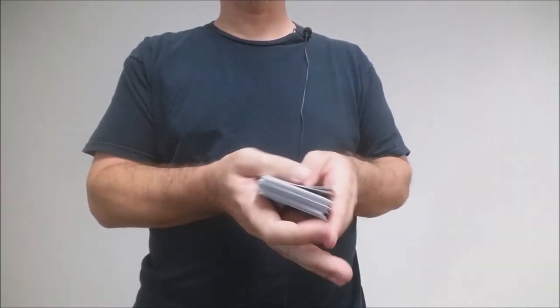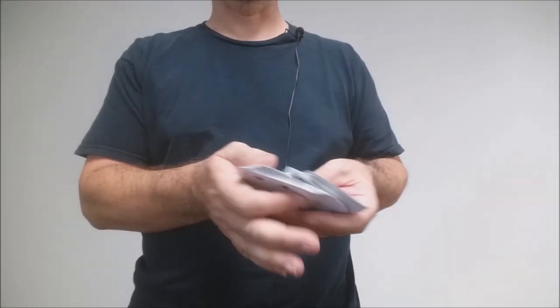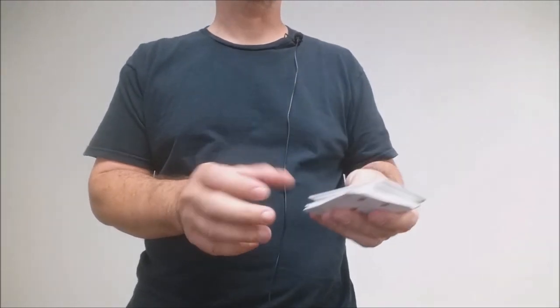The air cushion embossing gives you great glide, great slide, no clumping, great action, wonderful handling, and wonderful smelling playing cards.